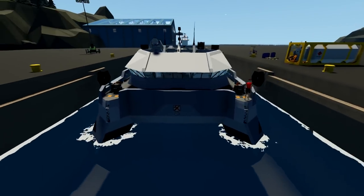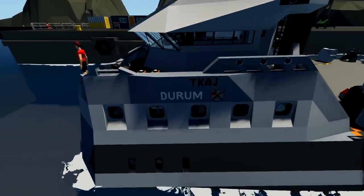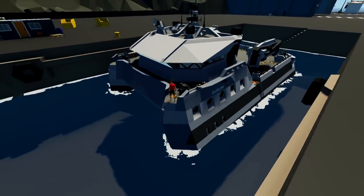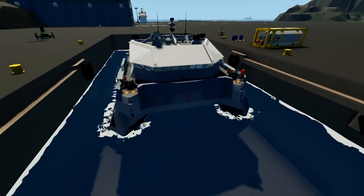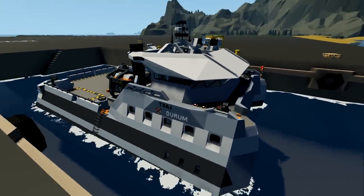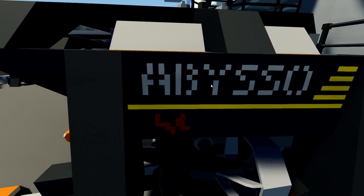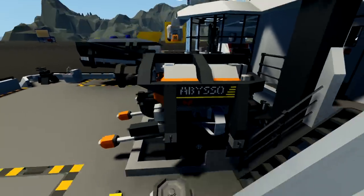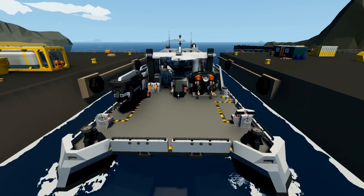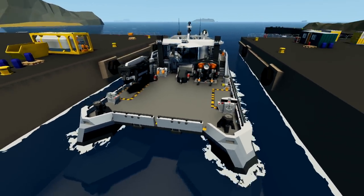Hello guys! Welcome back to another Stormworks video. Today we are taking a look at the Durham, spelled D-U-R-U-M, built by Lorgz. This is a utility and ROV handling ship. We can take this out into the ocean and deploy the ROV, called the Abiso, using a crane. We're going to check this out and see what we can do with it, because I haven't tested an ROV in quite a while.